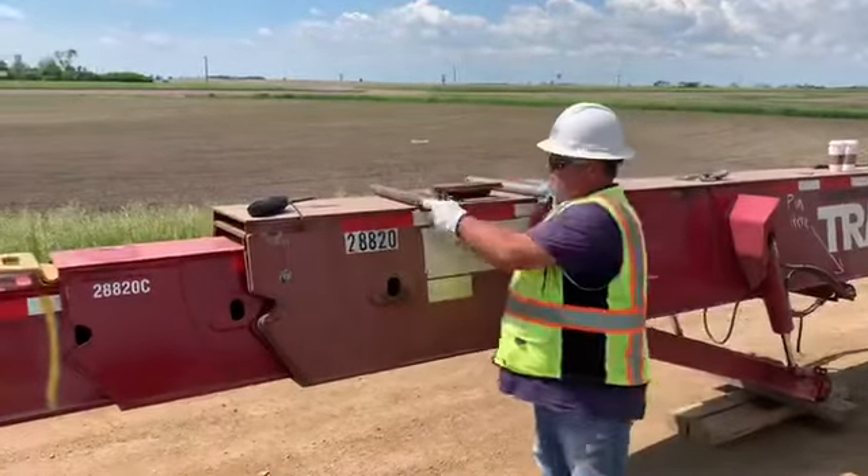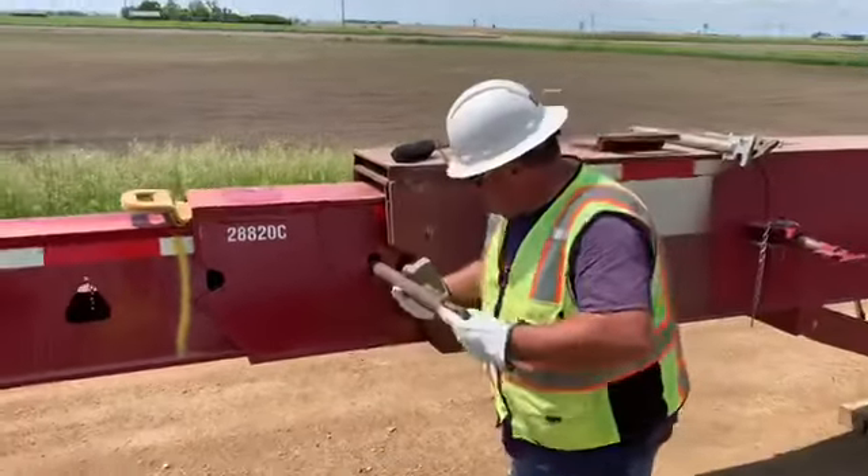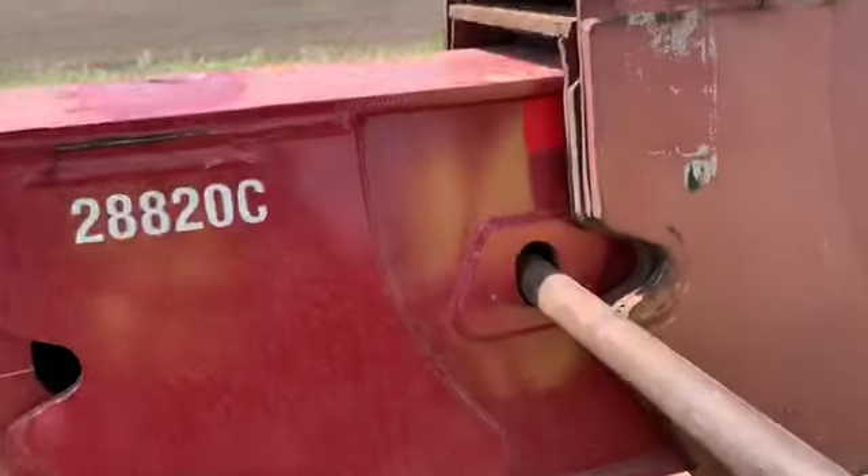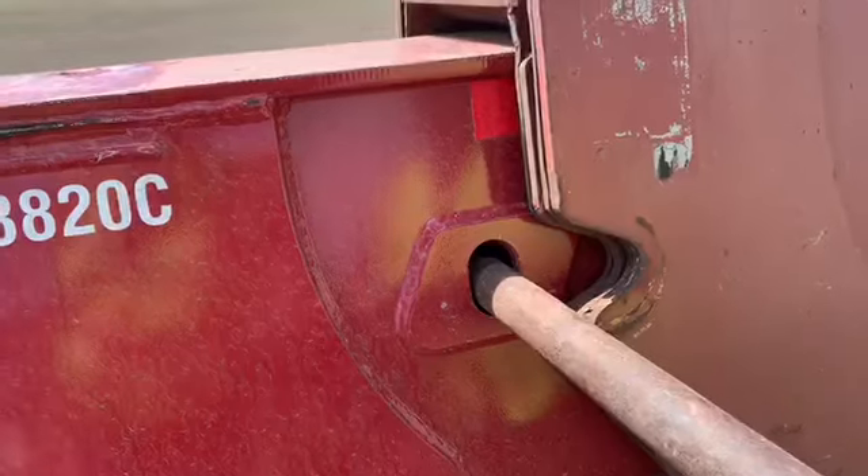The next step is Jason's going to take the locking pin and he's going to lock the first beam in with the second beam. He's going to have to adjust it up or down depending upon the level of the ground.